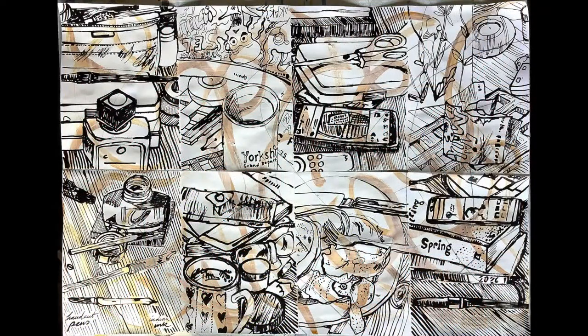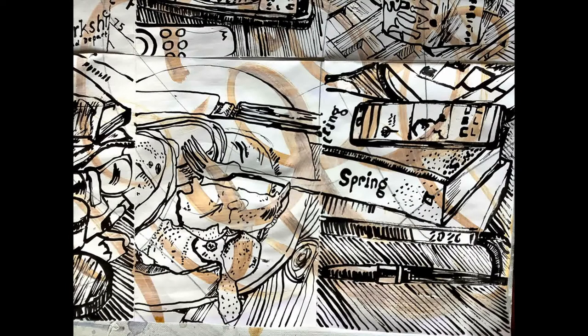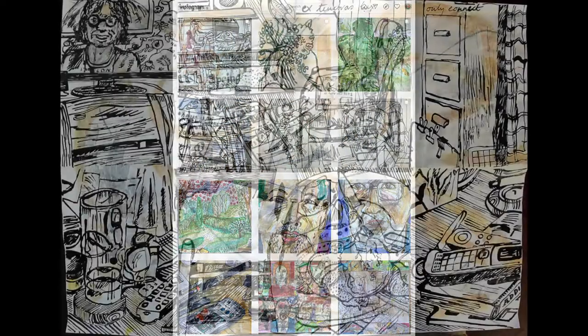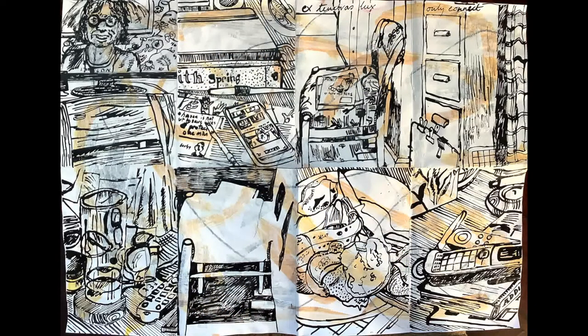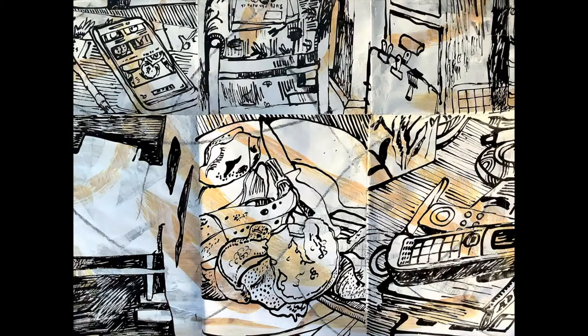I posted the sheets of drawings on Instagram every day and this was an important discipline — a target I had to achieve every day. It was also nice to connect with other people who were also sharing their work on Instagram; I found that quite important, quite heartening really. Doing the drawings and having this project has helped me get through lockdown. It's been very important.